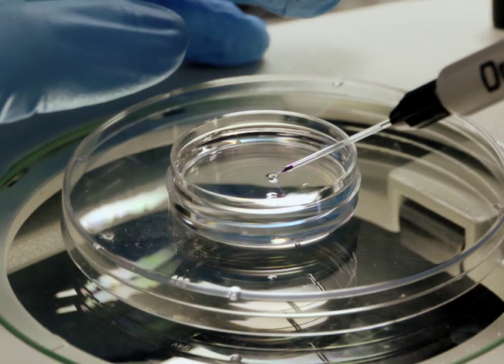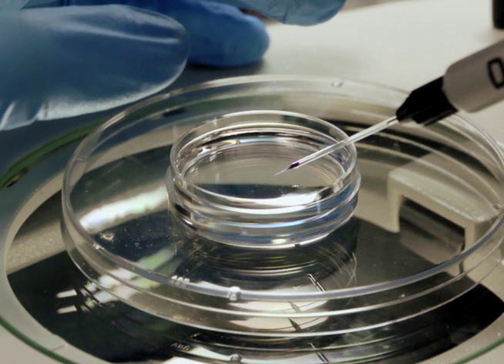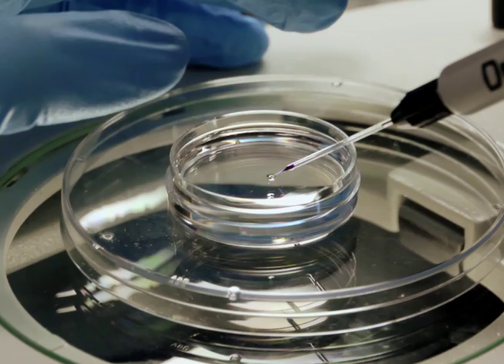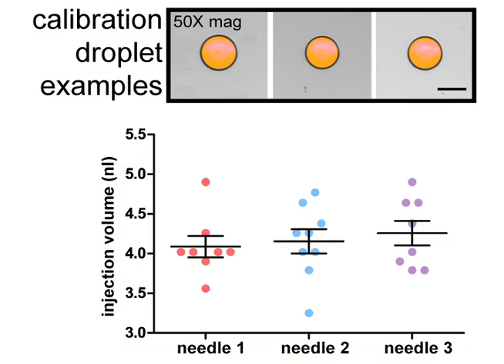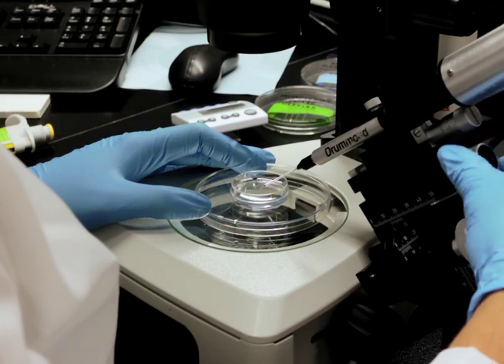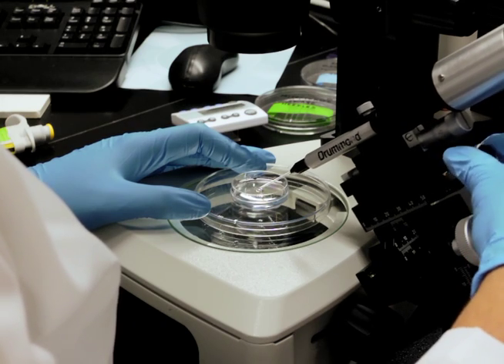To calibrate the ejection volume, inject small droplets into a small petri dish filled with mineral oil until they are consistent in size. Measure the diameter of the droplets using the graticule and calculate the droplet volume. Before using the needle for gavage, remove any residual mineral oil by rinsing in clean zebrafish media.